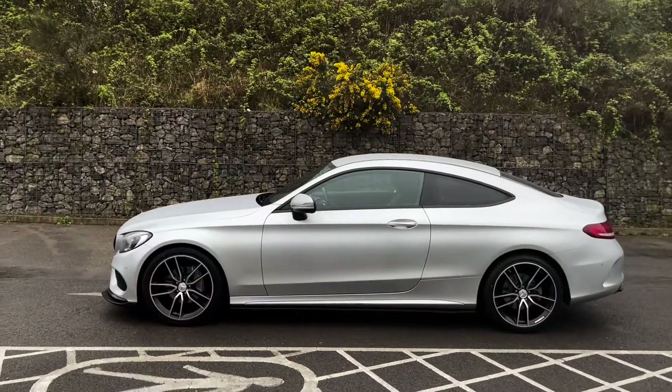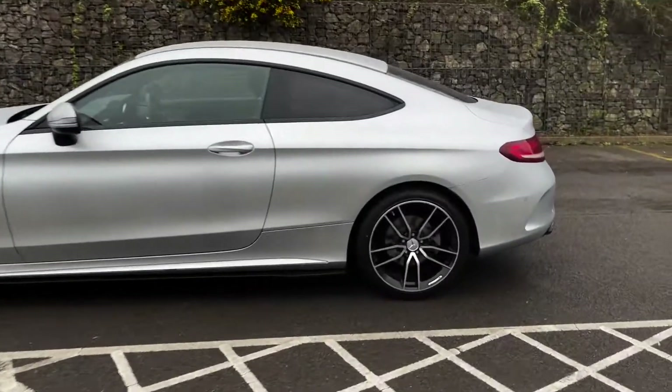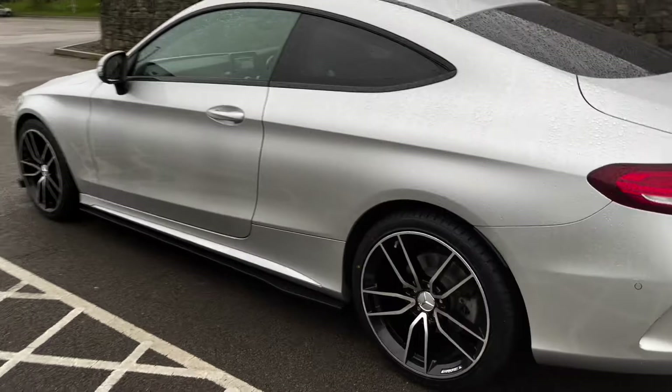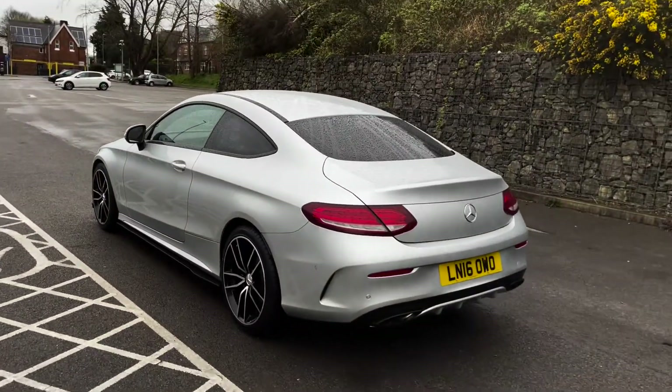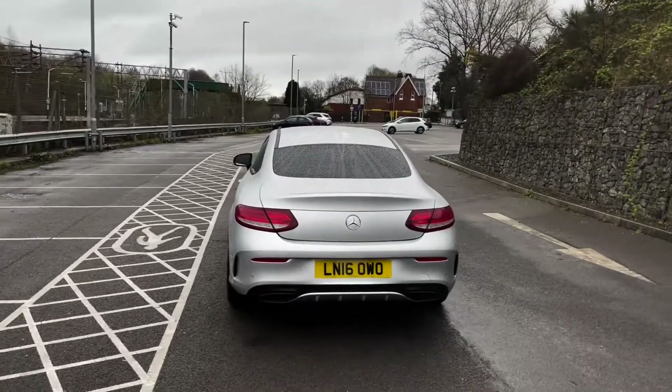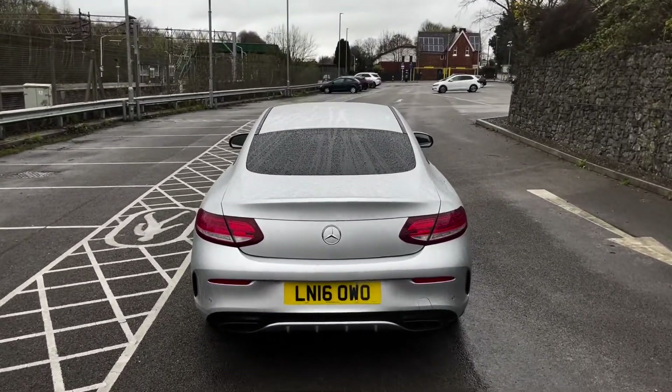You've got black trim around the windows with privacy glass for the rear passengers. Coming to the rear, there's a closer look at your third 20-inch alloy wheel. Taking a step back, we do have front and rear parking sensors on this vehicle as well as a reversing camera. You've also got the black tip exhausts.